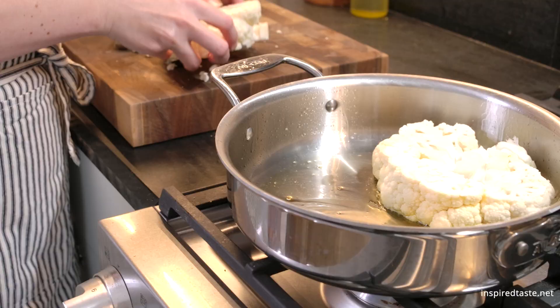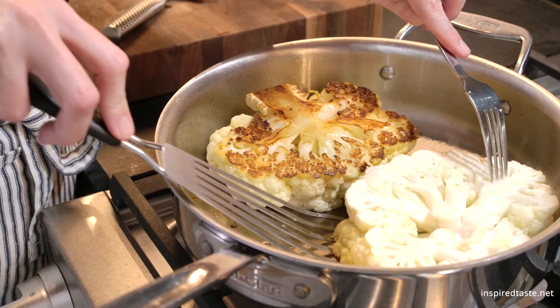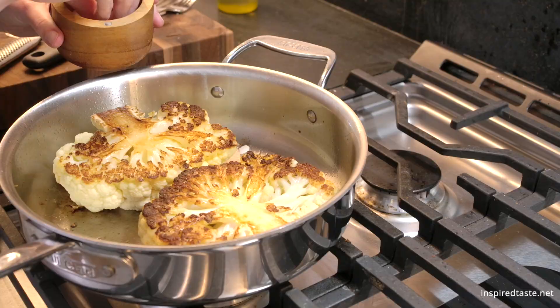To make sure that we get a perfect golden brown sear on each side of the steaks, we start them in a skillet. Place them down into some hot oil and cook until golden brown. Flip them and then cook until the second side is golden.